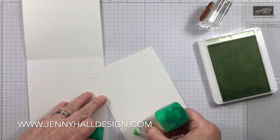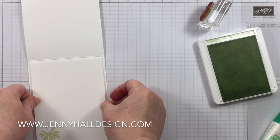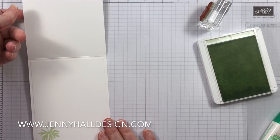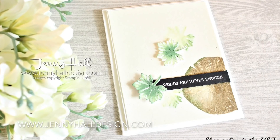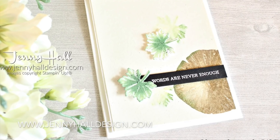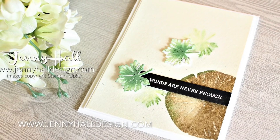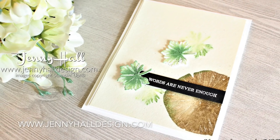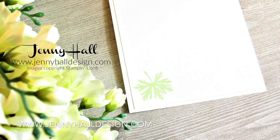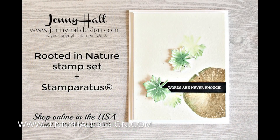The inside of the card is very simple and echoes the colors on the front. Thank you very much for joining me for this tutorial. I want to thank my sponsors again for their generous support — here is a closer look at this project. If you have any questions, please feel free to leave them as a comment. Thank you for joining me today. I'll see you next time!